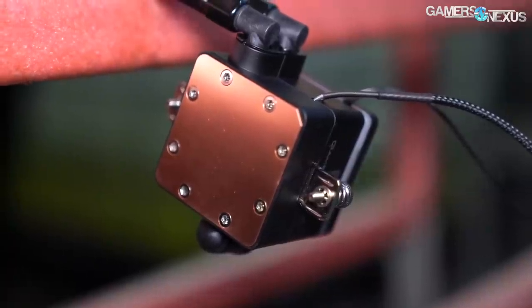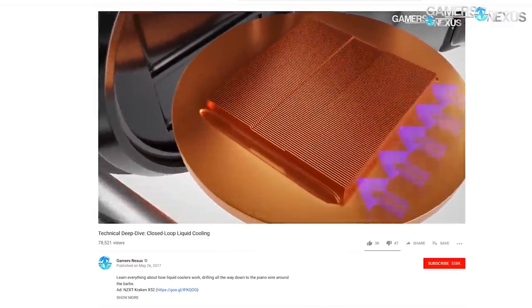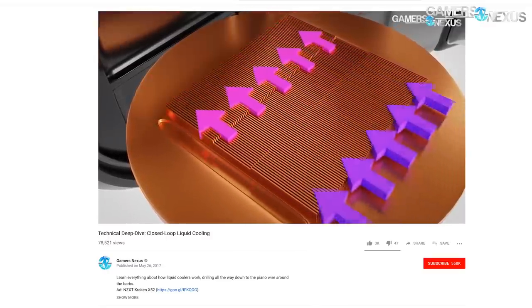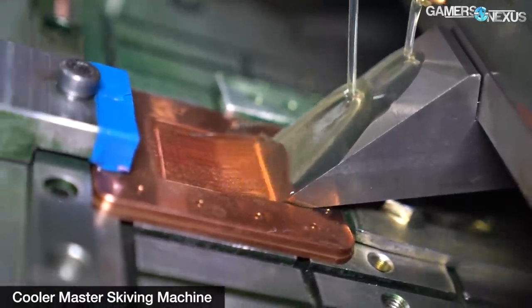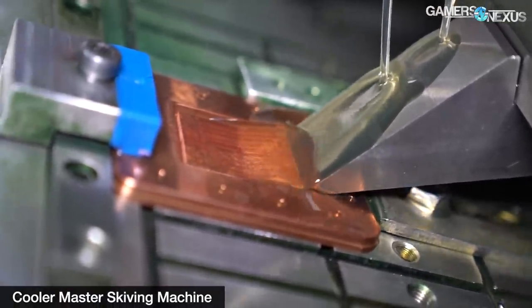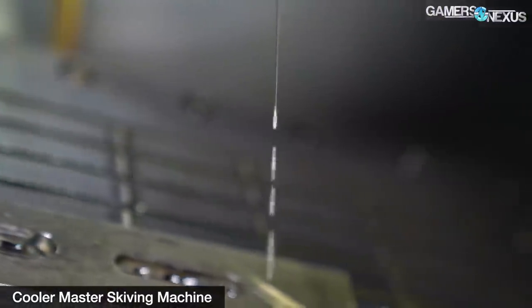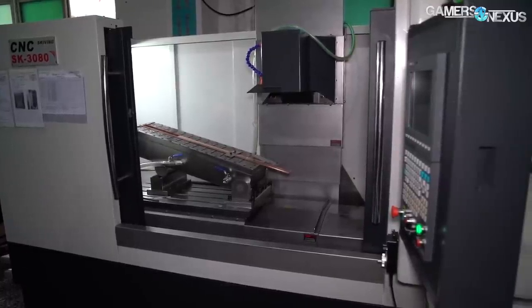We'll start with the cold plates. Cold plates are arguably the most important part of liquid cooling, considering the fin pitch and density is what really drives performance — it's also what directly contacts the product being cooled. Microfins have to be designed to avoid flow impedance, but they also need to provide enough surface area to sink heat quickly into the liquid cooling solution. To make cold plates, both companies work with skiving machines. Skiving is the process of slicing thin pieces of material with precision. Deepcool only just got its new CNCs and skiving machines in; they were set up and even had an initial feed of copper, but were not yet operating. Deepcool hopes to begin making its own cold plates by mid-year 2019 to reduce reliance on third-party suppliers.